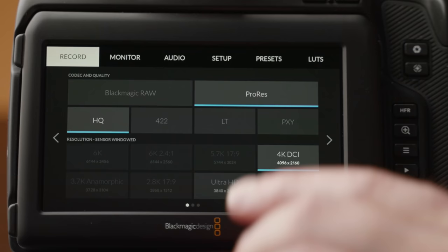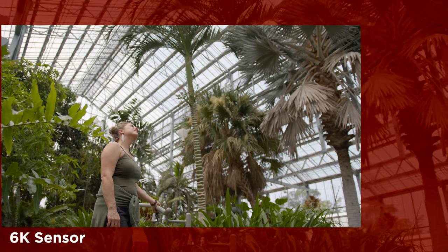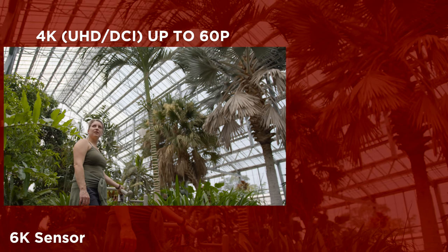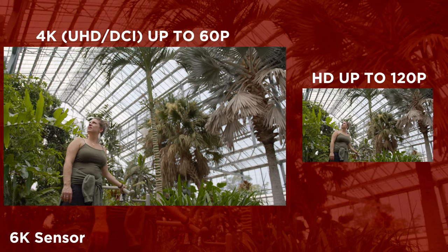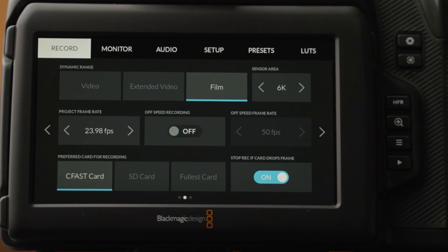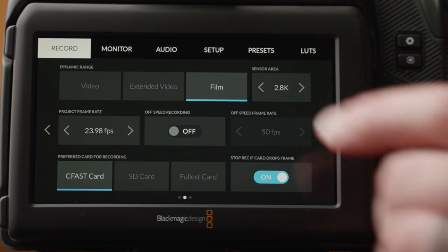You can also opt for ProRes recording, which takes the full 6K resolution of the camera and downscales it to either 4K at up to 60 frames per second, or HD up to 120 frames. When filming ProRes, you can choose the native 6K sensor area or crop in up to 2.8K.